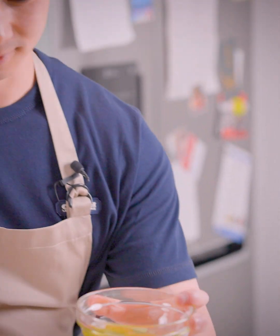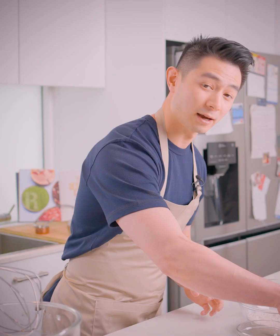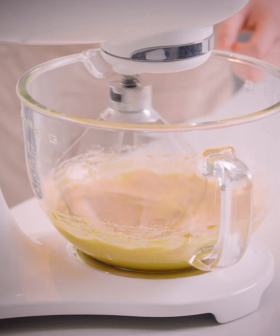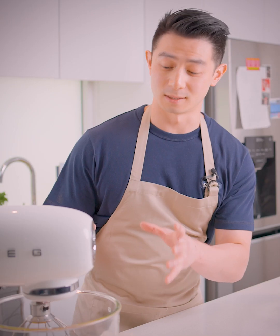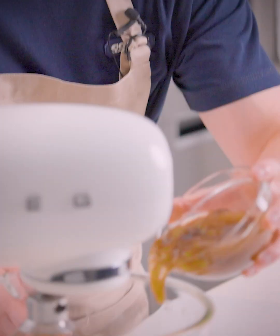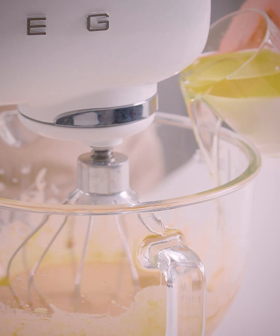The first thing we're going to do is create the banana cake. We'll grab some eggs, pop them into a mixer and whisk them up with some brown sugar. Once the eggs and brown sugar are mixed up, we're going to add in our overripe bananas that have been mashed up, and then we'll add in our oil and milk.